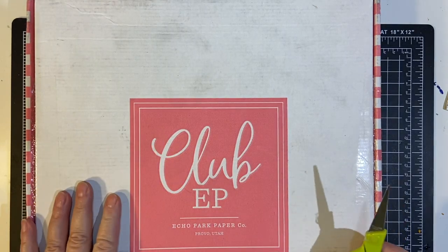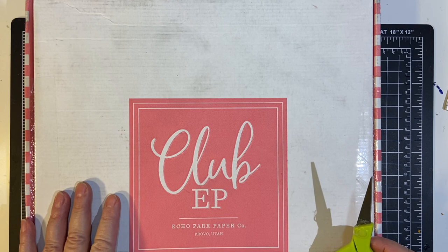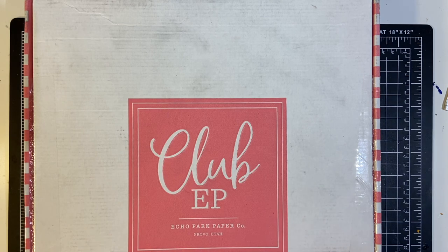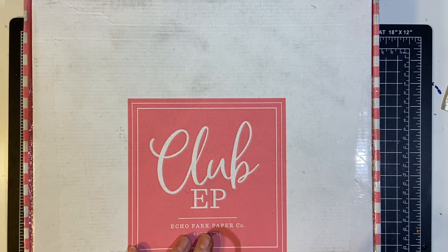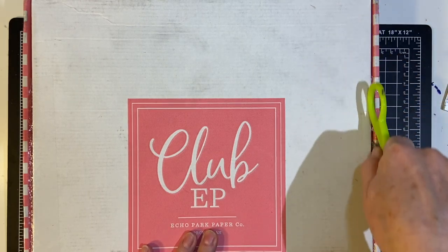In this video, I'm going to be doing an unboxing of my latest Club EP Surprise Box. This is January 2021. Hello, my crafty friends. I'm so excited to show you my January 2021 Club EP Collection. Let's go ahead and unbox it.